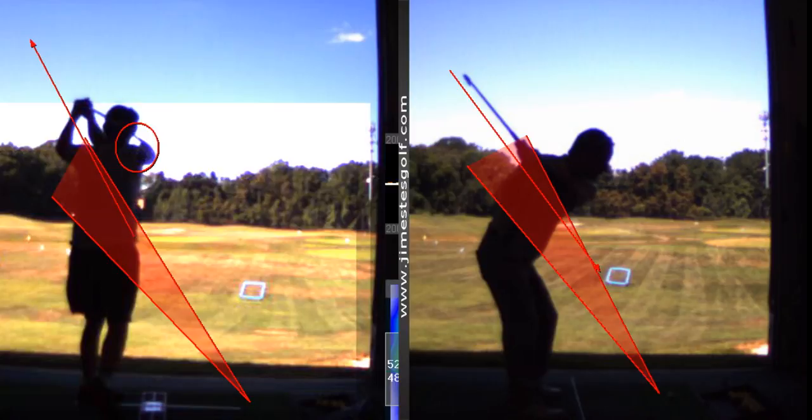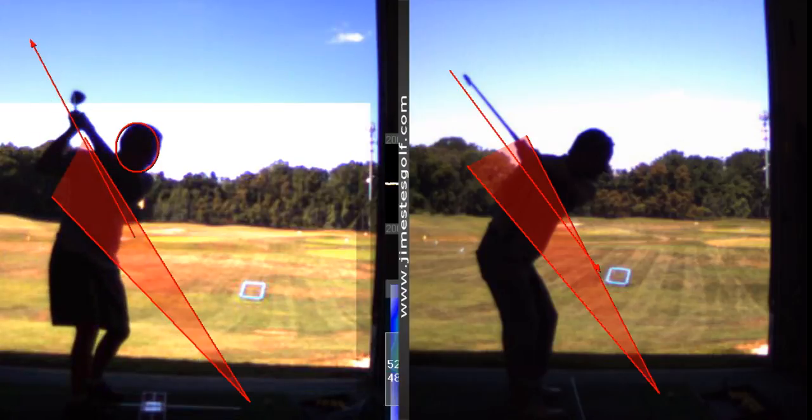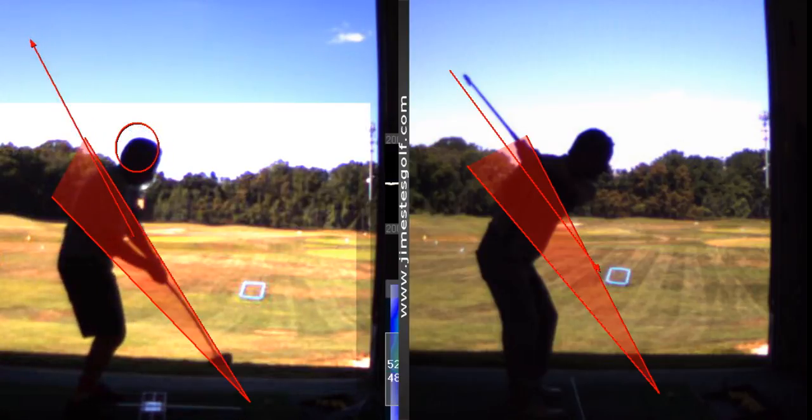That is not something I want you to worry about right now. The most important thing is contact, and in order to get contact you've got to get the left shoulder down. Look at your head position here — see the circle? Your head never goes up, which means you are doing what I'm telling you: getting that left shoulder to go down. As you come down into the ball your head goes down — that's good. You never want the head to go up; bad players stand up.